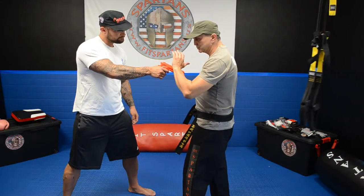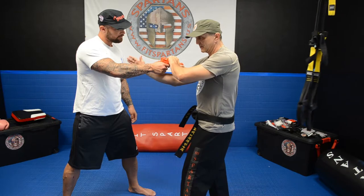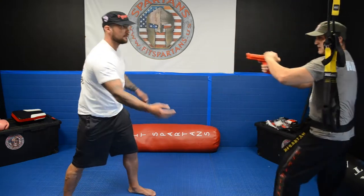The technique is: you grab the pistol, at the same time you put your hand behind, you turn the pistol around and you push down the hand, and you got the gun.